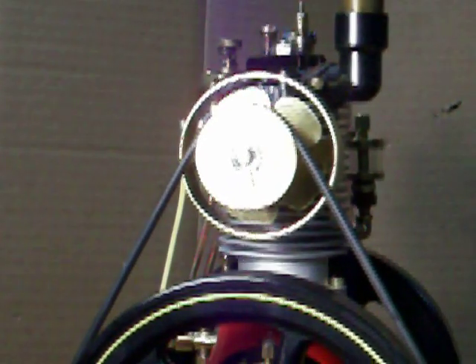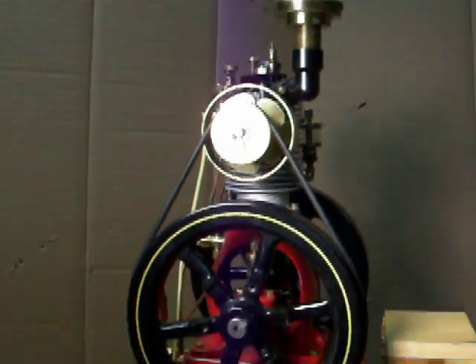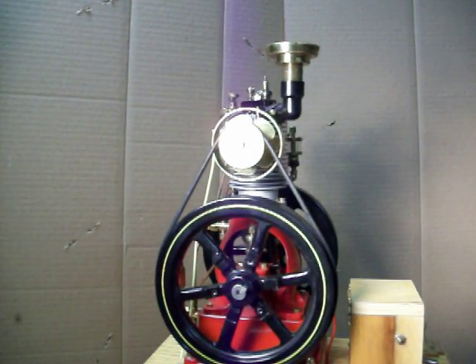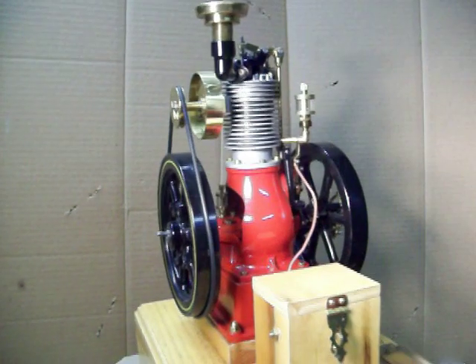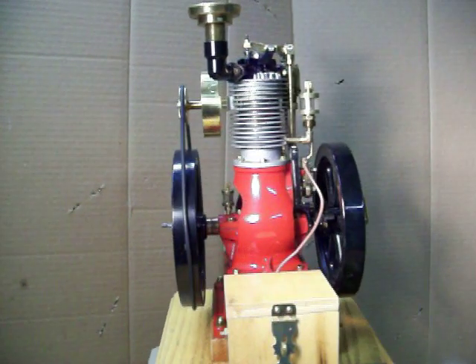It's got the fuel pump on it. It's got the oilers on the side. It's got the fan. It's got a nice little muffler on the top. You've got a battery box — it takes a nine volt battery. It's got a switch on it.